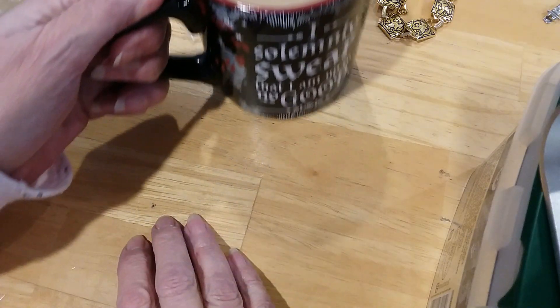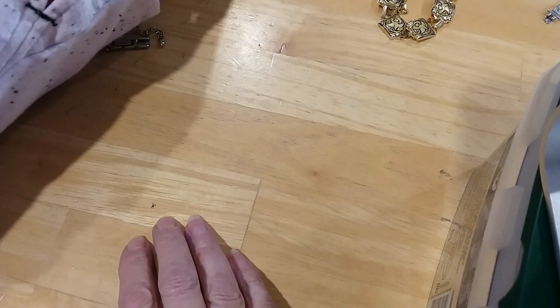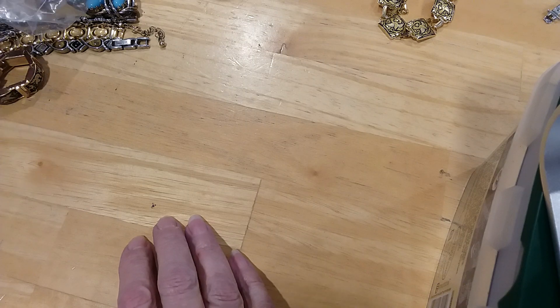Hi guys, the camera cut out on me, so I made myself a cup of coffee and I'm back to show these bracelets.